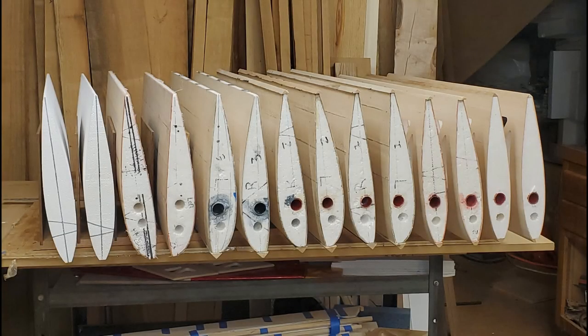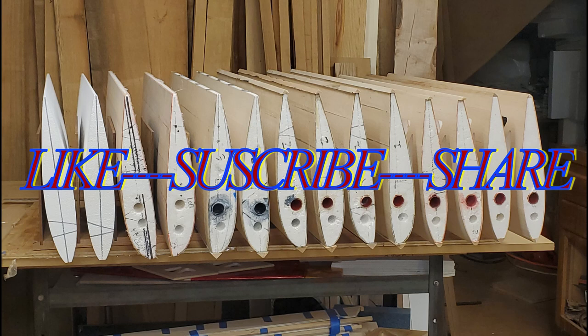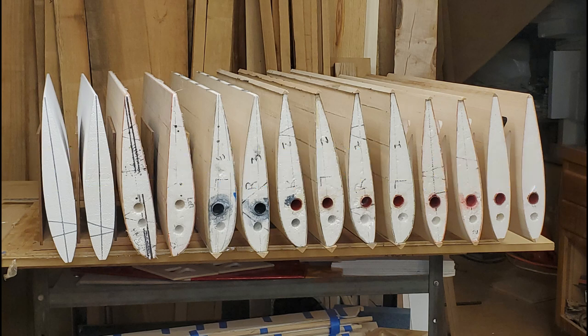This is a logical spot to end this episode. In the next episode, episode five, we'll drill the holes for the wing tube sockets and start to install those. Don't forget to hit like and subscribe — that'll help with the YouTube algorithm and get us a little bit higher in the ranking. I'll see you in episode five.